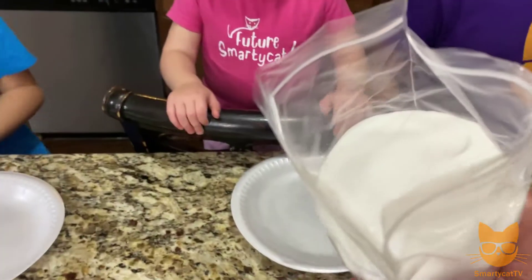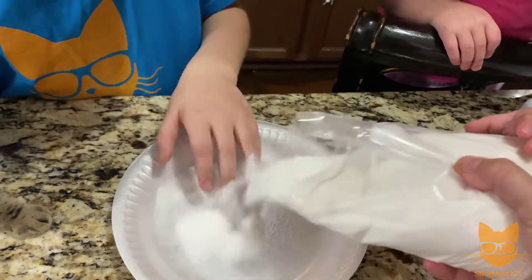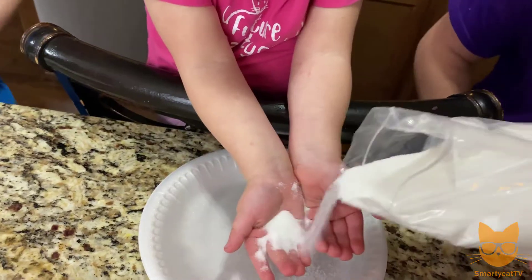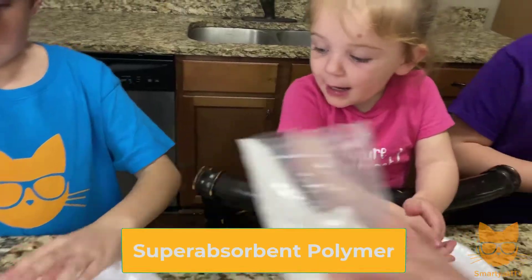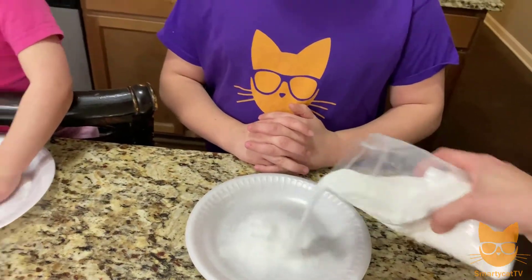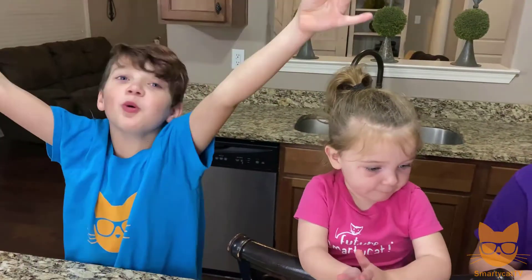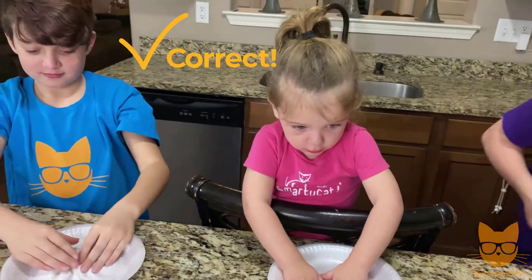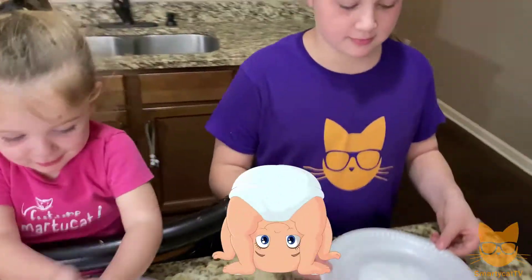Insta-snow is this white powder — I'm gonna sprinkle some on your plate. It is non-toxic and safe to touch. It's made of what's called a super absorbent polymer. So if it's super absorbent, what do you think is gonna happen when we add water? It will absorb all the water!